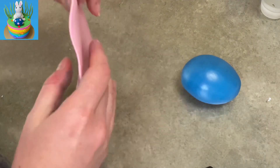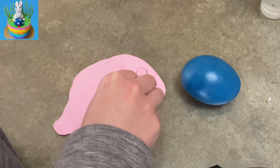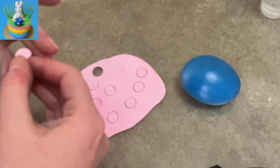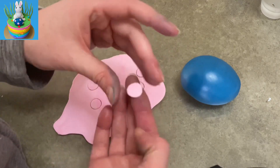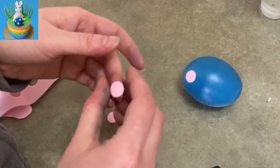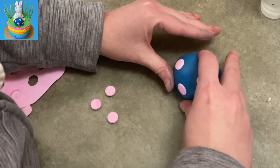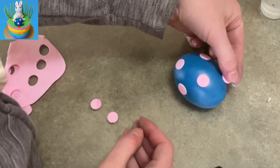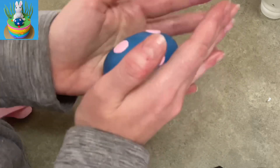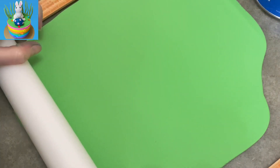For the polka dots on my egg, I rolled out some pink gum paste nice and thin — as thin as I could get it — and I'm just using a circle cutter to cut out a bunch of circles, then stuck them hither and thither all over the egg. When I pressed them on I made sure to press down on the circles so they wouldn't stick out too far from the surface. Doing that changes the shape of my egg a bit, so once the dots are on I just roll it around in my hands a little to smooth it all out, then put it aside to set.